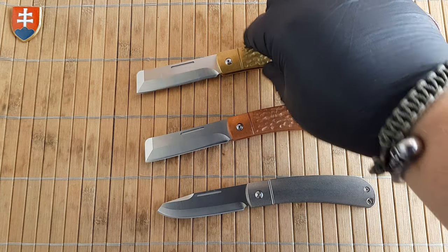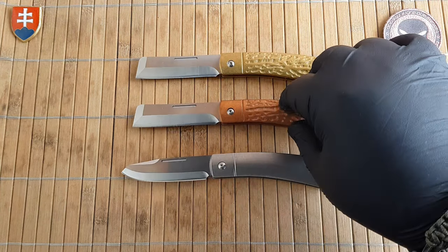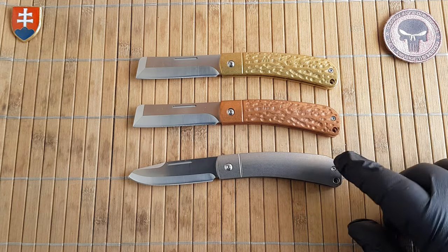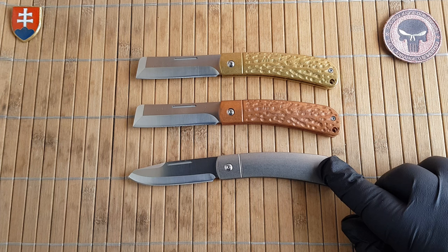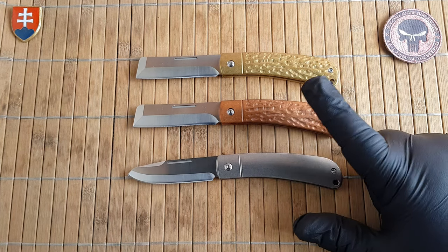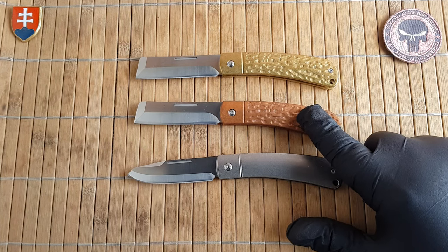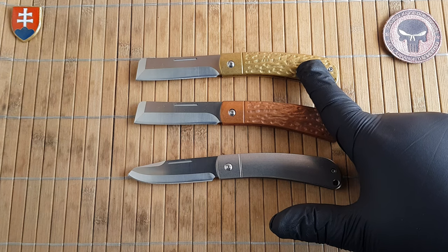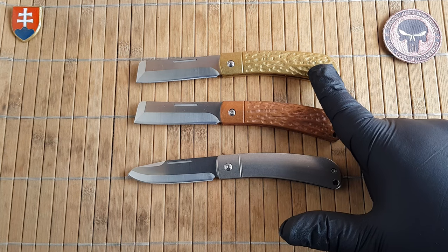Now for the weight: the titanium is a really nice 85.6 grams (3 ounces), the brass is 142 grams (5 ounces), and the copper is 147.3 grams (5.2 ounces).